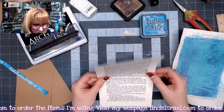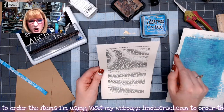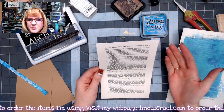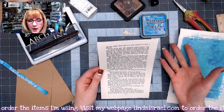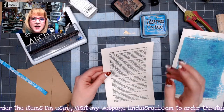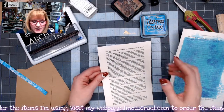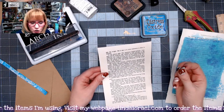I've got another book page here and it has already been trimmed to be five and a quarter inches wide. Most of my journals are made using an eight and a half by eleven sheet of paper folded in half, so when done it's eight and a half tall by five and a half wide. I like to make my pockets just a little bit smaller than the actual journal page.